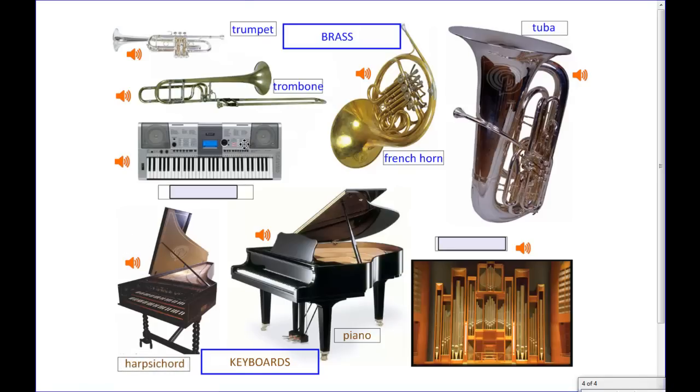Up here you have this pretty familiar looking object. There are a lot of different names for it — basically it's an electronic keyboard, or synthesizer. Electric piano is another word for it. It's an electronic instrument and therefore has the ability to mimic the sounds of a variety of different instruments, not just the piano. A synthesizer can basically make almost any sound.